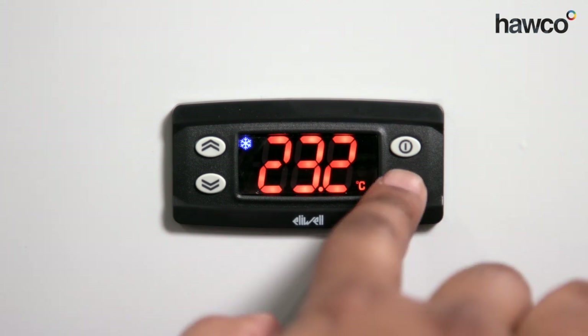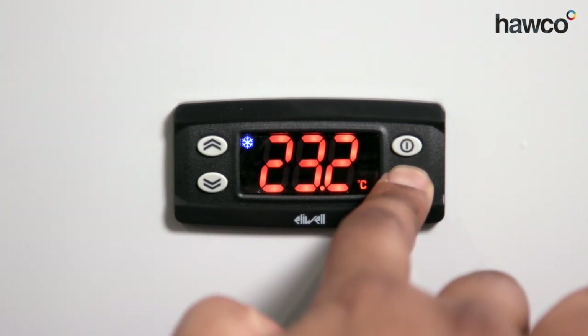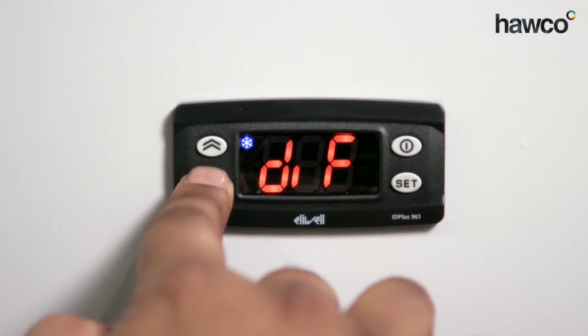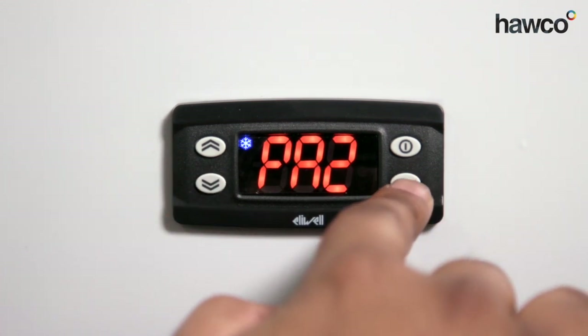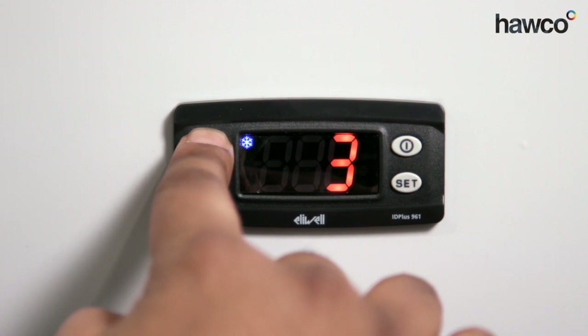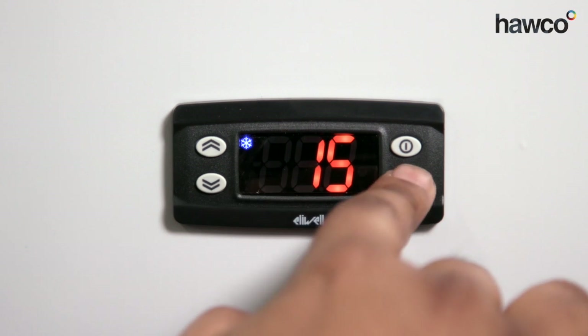So we're going to enter the installer parameters by pushing and holding the SET button for a few seconds. We're going to go down to PA2 for Installer Password. Press SET. The password is always defaulted to 15. Press SET.